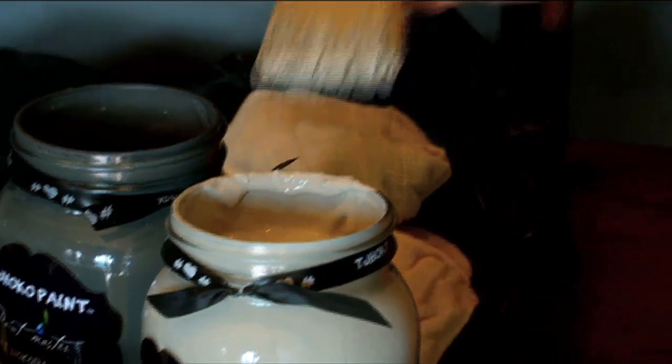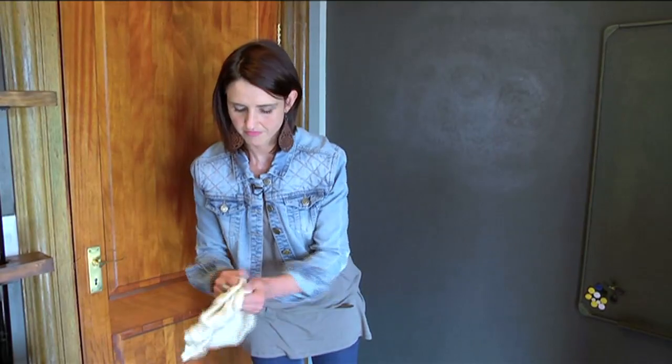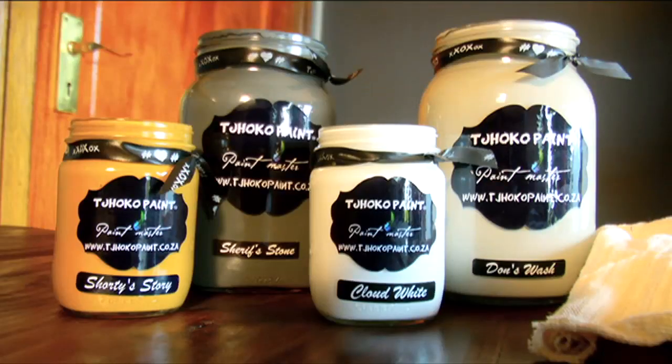I'm now going to add more paint to my cloth. Like always, I'm going to play and have fun — I'll use various colours to complete my washed effect. I'm going to continue with Don's Wash, then add some Cloud White, and in the corners, just to add some excitement, I'll use the colour Shorty Story, which is one of our new colours and it's also a mustard colour.